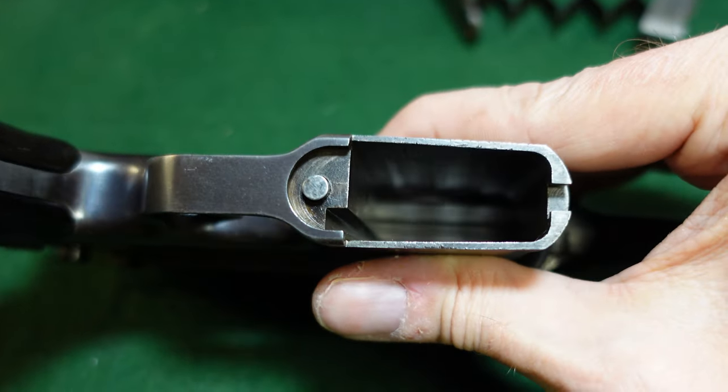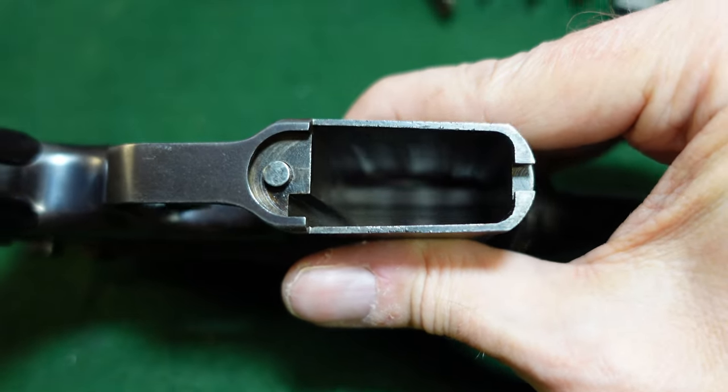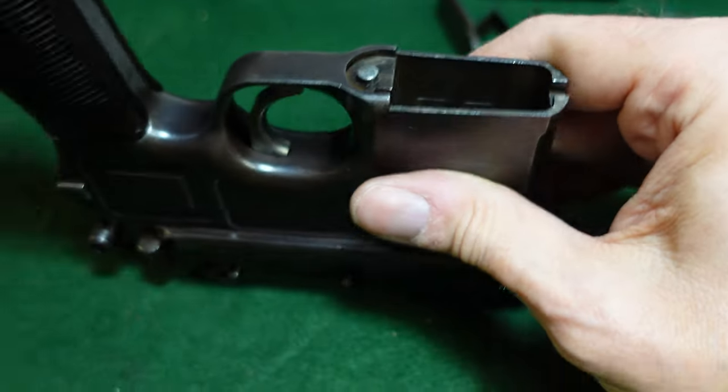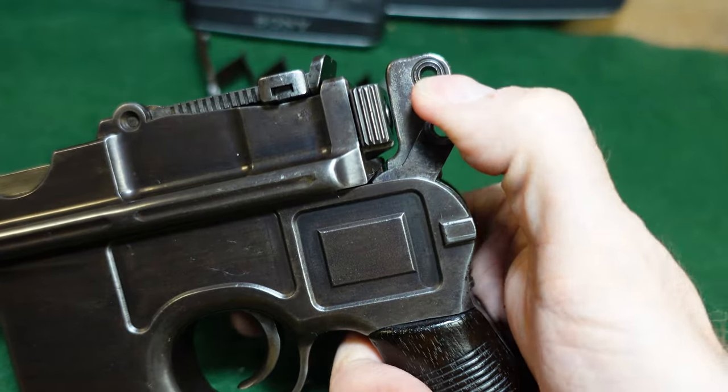I should add: this gun has been cleared before we did any of this, so don't worry about a loaded gun. You can now see up into your magazine.